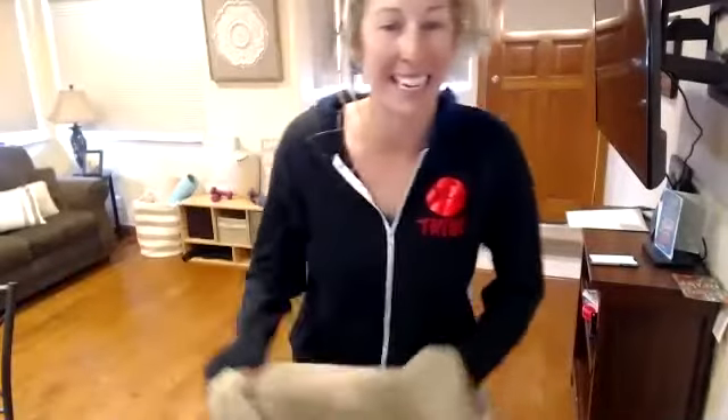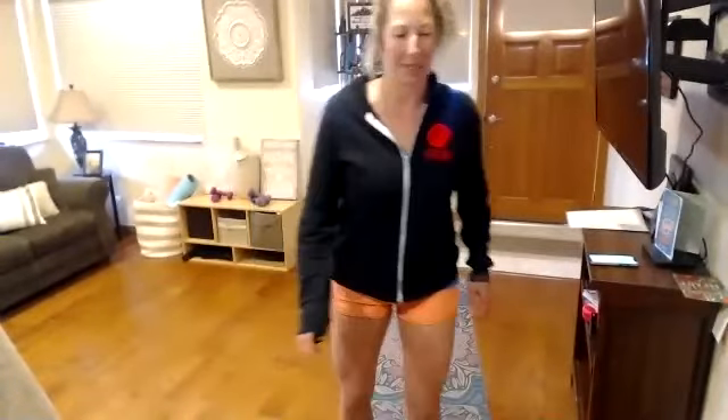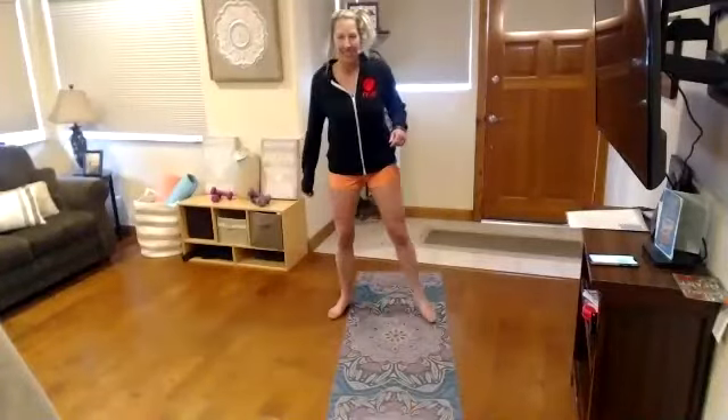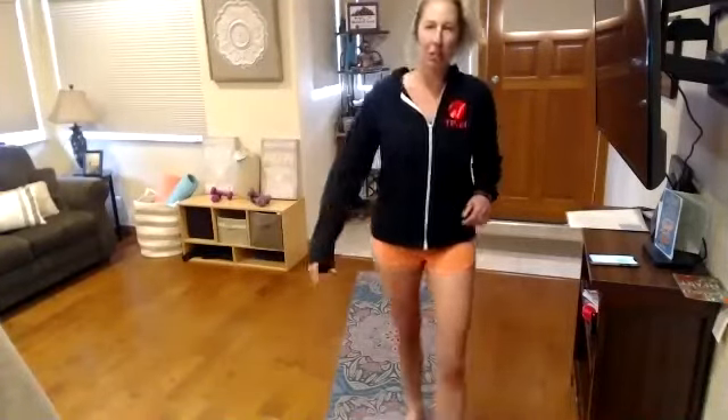All right, complete core express. Today is no floor core, so we'll be standing or sitting the whole time. I always like to do that sometimes because it's really, really good to just see how effective some of these standing core moves can be.